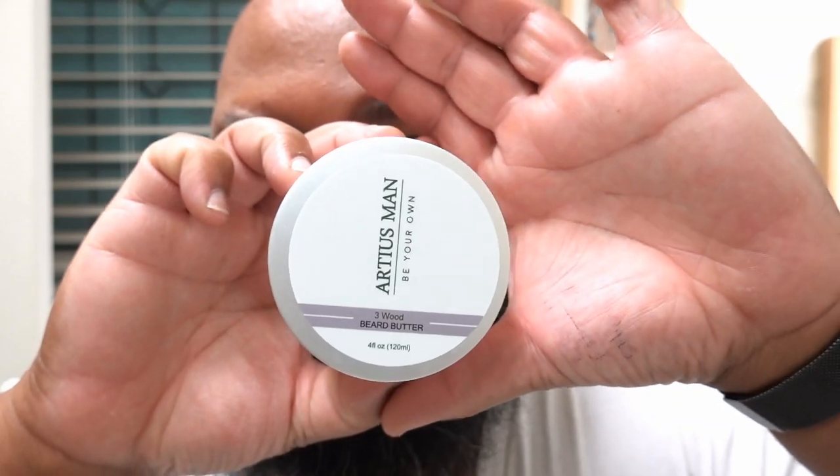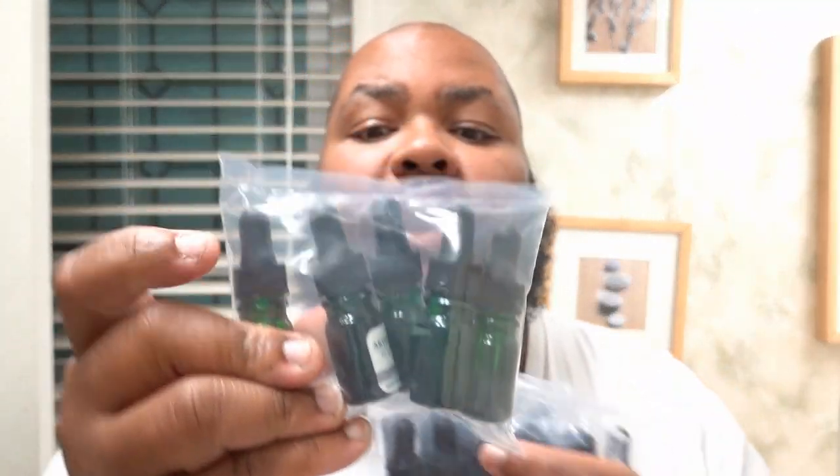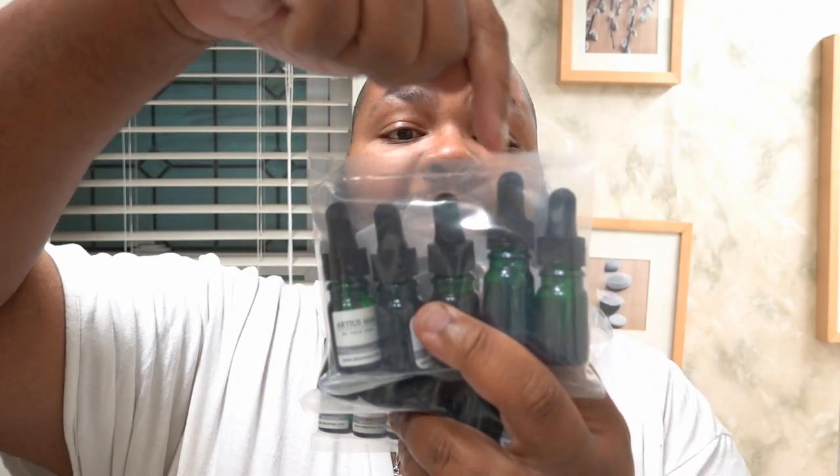They also sent some beard balm, again in the Three Wood scent. I think Three Wood is either their original scent or their most popular, which is why they sent so many things in that scent. They also sent these other testers — one, two, three, four sample packs.